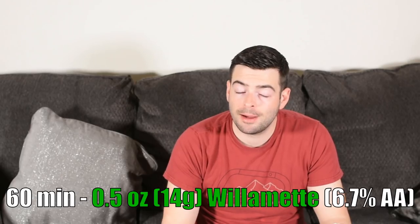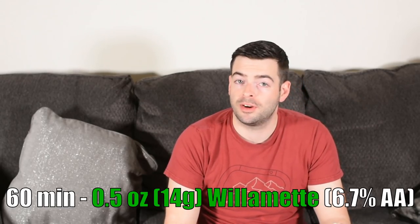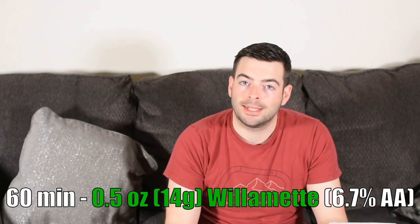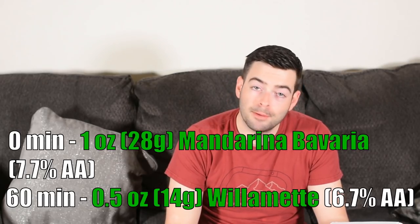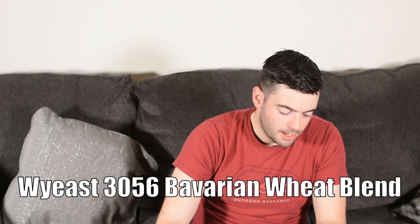The new hop I mentioned is Mandarina Bavaria — a relatively new German hop infamous for throwing lots of orange character, hence the name. It's very potent in both aroma and flavor. We'll do a late boil addition at zero minutes with one ounce of Mandarina Bavaria, and also a post-fermentation dry hop with one ounce. This is a low-gravity, delicate beer, so we don't need to go overboard. To ferment, we'll use Wyeast 3056, the Bavarian Wheat Blend — normally I'd use Wyeast 3068, but the blend should be an interesting change. This is a highly experimental beer and I've never used either of these before.